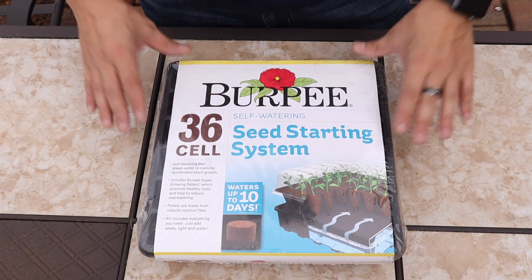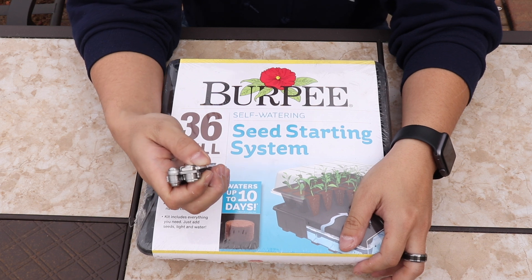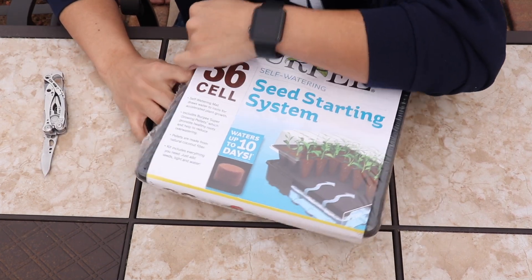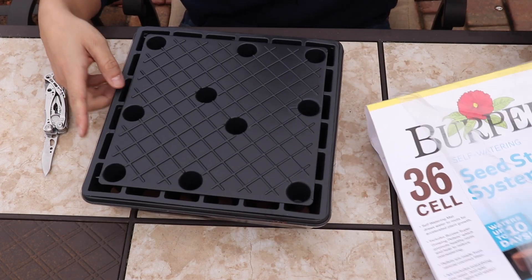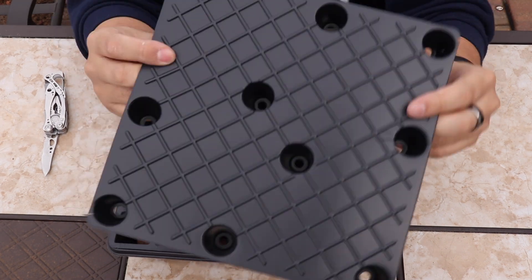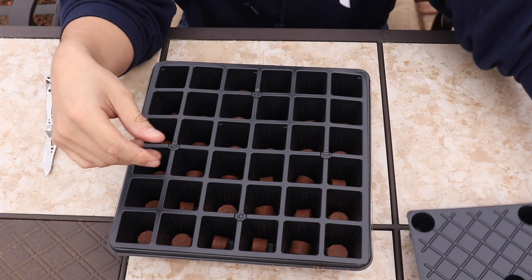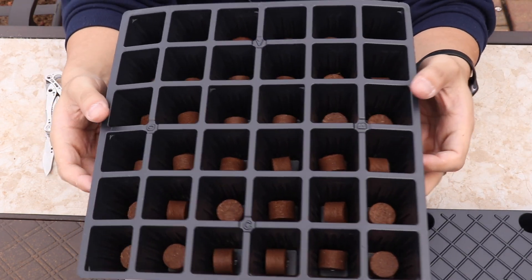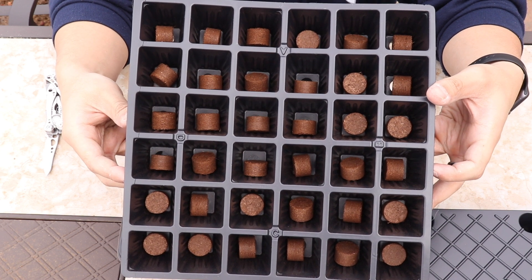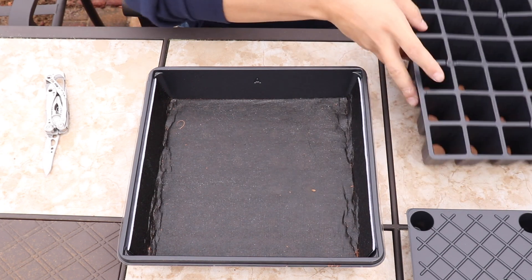Here's our Burpee Seed Starting Kit — let's pop this sucker open. When you open your Burpee Seed Starter Kit you're going to come with this tray, which is the watering tray. You're also going to come with your actual Burpee Seed Starting pellets, which are very interesting — they're like a coconut-based mixture of soil and coconut and other various mixtures of soil.